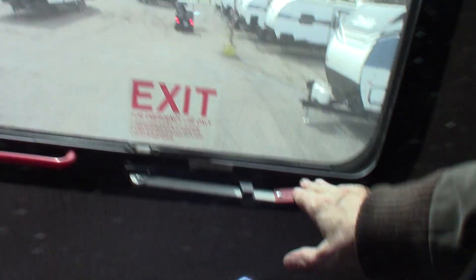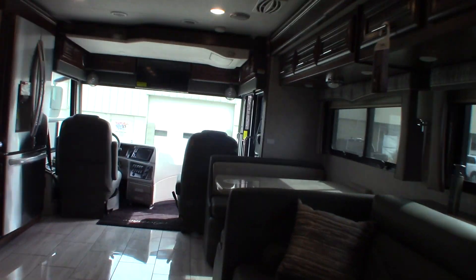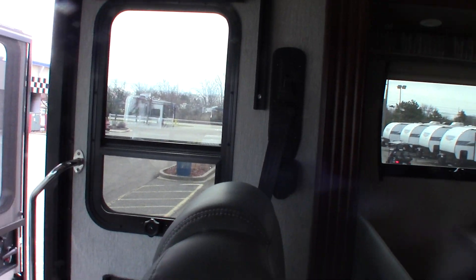Of course you have an emergency window here. Ceiling fan. The rest of the stuff is pretty much self-explanatory but that gives you a little idea of what everything is and how it works. You have a remote here for your fan. It's a very, very complete, well-thought-out motorhome.